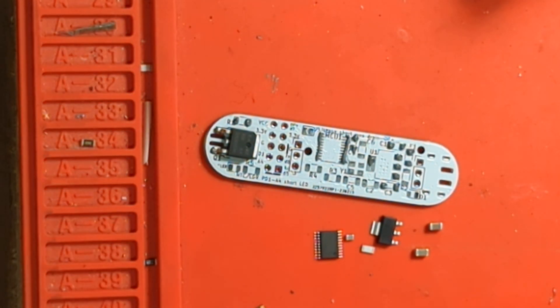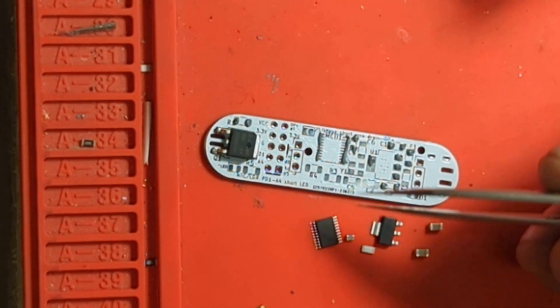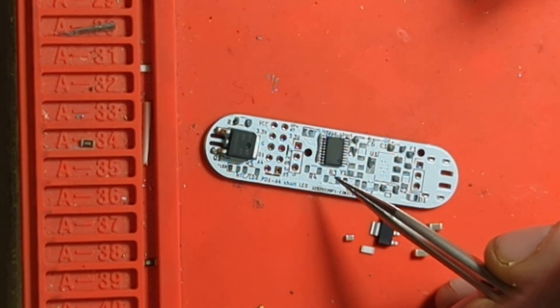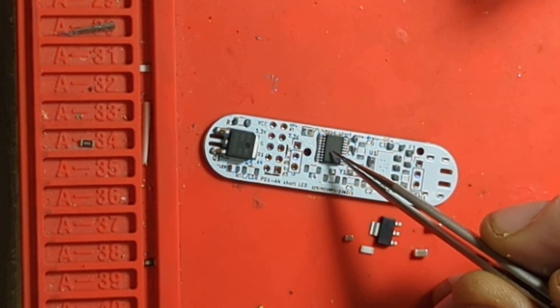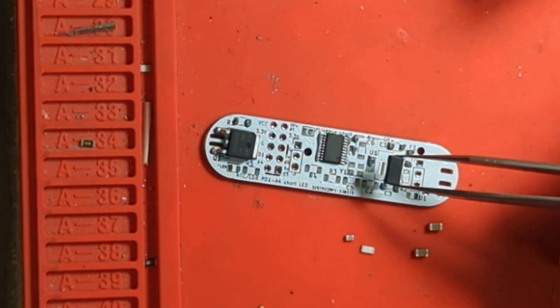All the pins get a little bit — yeah, it looks okay. That wasn't massively successful — oh, there we go. Hopefully you're not just getting pictures of the back of my head here.